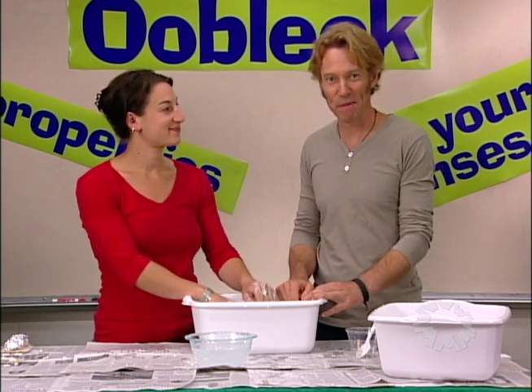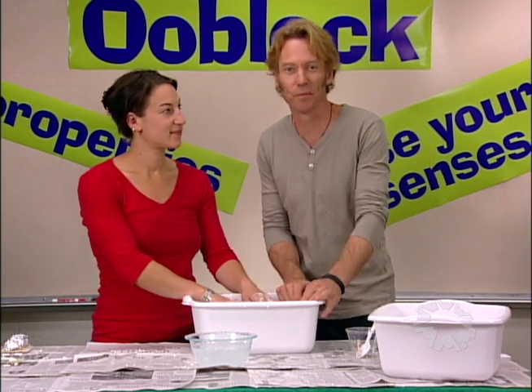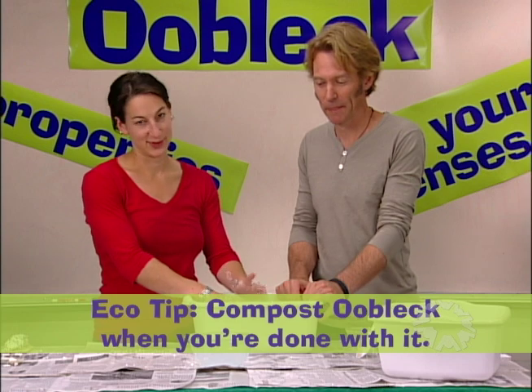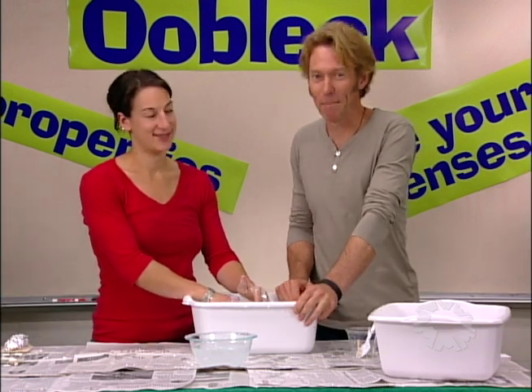It takes about 15 minutes to make Oobleck. And when you're done with it, you can keep it in your refrigerator for a few days if you want to. If you're not going to use it though, throw it away or put it in the compost. But don't drop it down the drain — it will clog it.